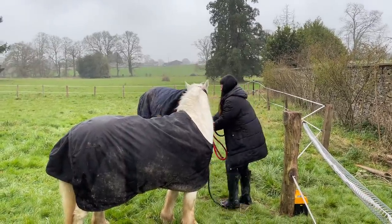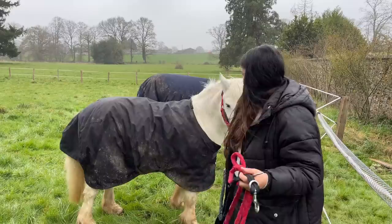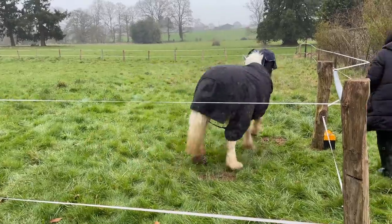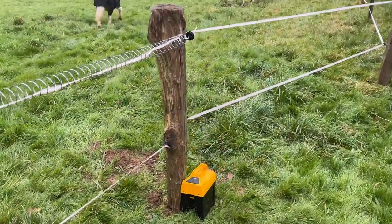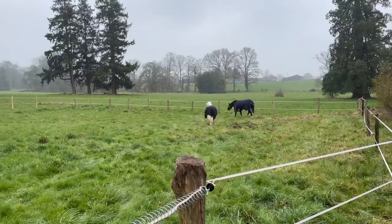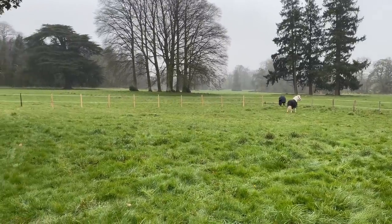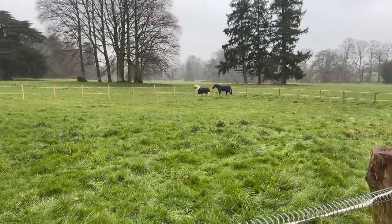I'm going to let them both go — ready? Go! Look at that, I'm happy now. New field, new grass. I'm going to leave their head collars on just for 10 minutes and then go back in and take them off — just for safety. It is really raining now, fine rain, but the horses aren't worried about it.